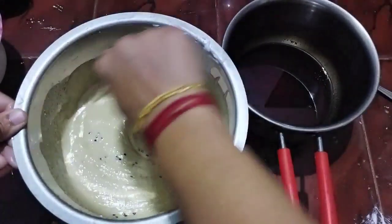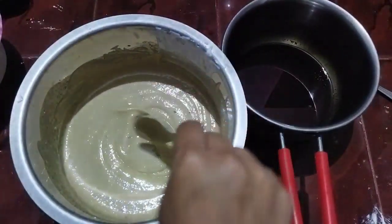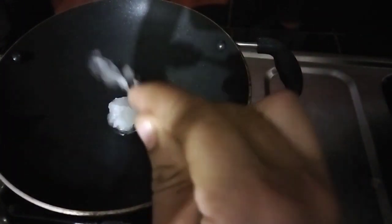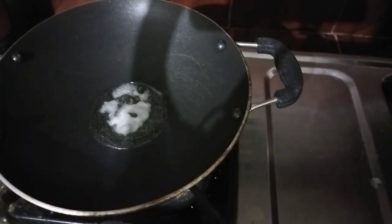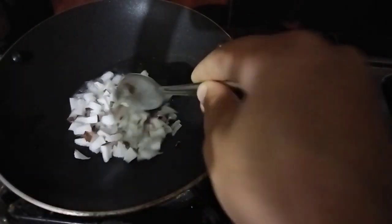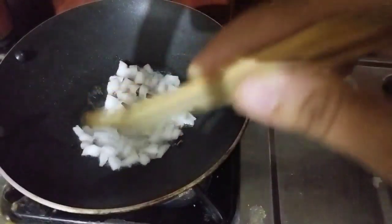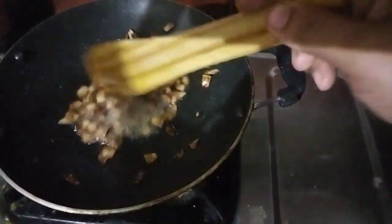We will mix the whole amount of the oil. This is the amount of oil we have to put in. Now, we will put the oil in. We will add a little bit of oil. Now, let's put the brown color in the pan. Let's put the brown color in the pan.